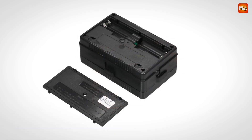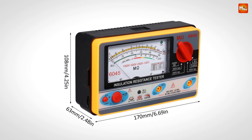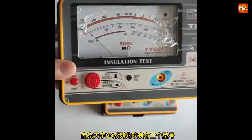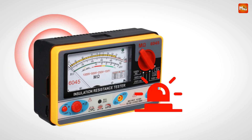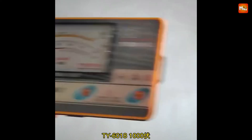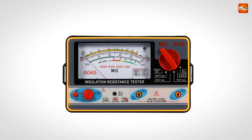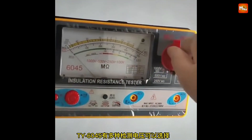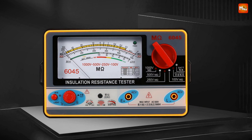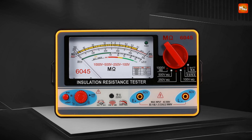If you're working in dimly lit areas, the dial illumination function makes reading measurements a breeze, allowing you to focus on accuracy no matter where you are. One of the standout safety features is the automatic discharge function — after you complete your measurements, the tester automatically enters a discharge state, minimizing the risk of electric shock caused by residual charges in the circuit. The Tianyu Tester also boasts strong output load capacity, with a maximum output short circuit current of 0.55MA, and includes a dedicated scale for measuring the transistor withstand voltage. The widened dial design enhances the indication range and aids in more accurate fault diagnosis.